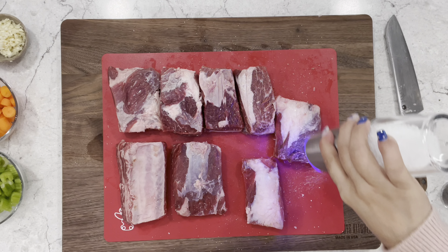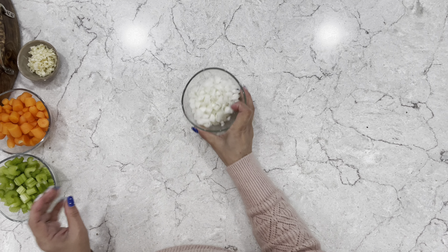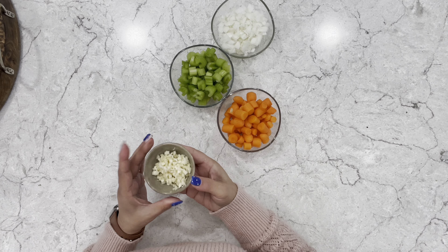Season both sides generously with salt and pepper. Before you head to the stove, chop up half an onion, one cup of celery, one cup of carrots, and four garlic cloves.